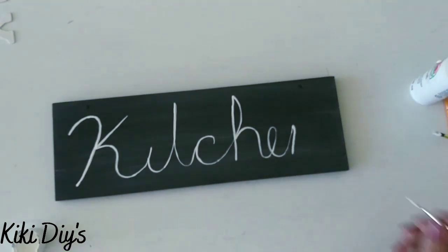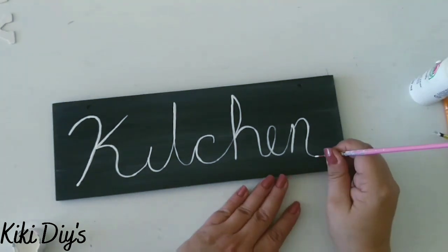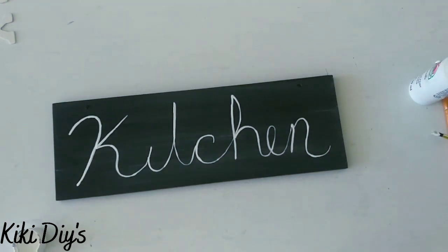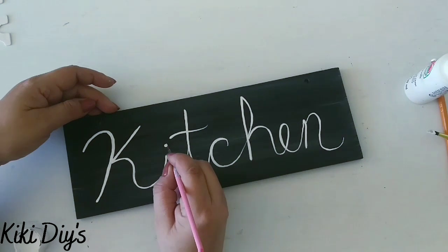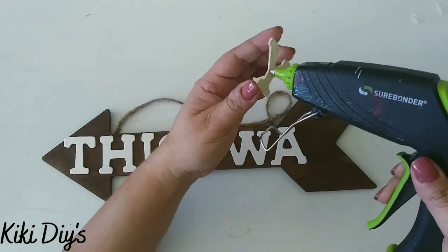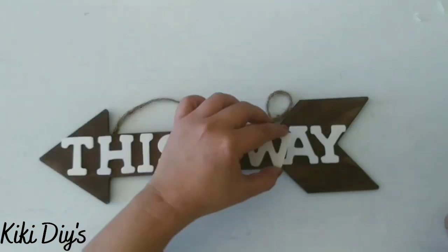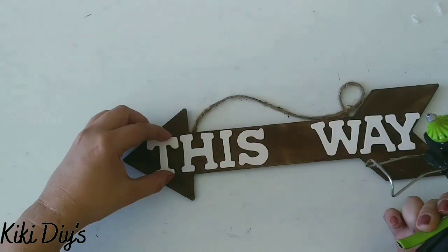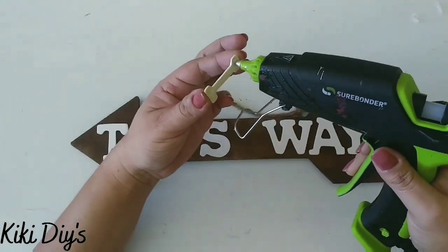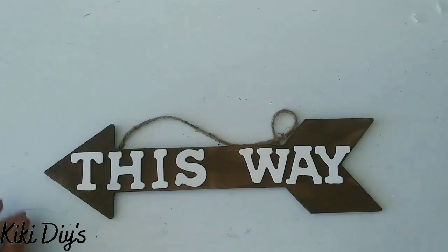I continue fixing and painting the sign. I'm making a kitchen sign and I'm so in love with this — I really needed a sign so everyone knows where I'm hiding! Now we're going to attach the letters to the arrow, gluing them down using my favorite Gorilla Glue sticks. I always play a lot with the letter placement, so after that we'll have a beautiful arrow.